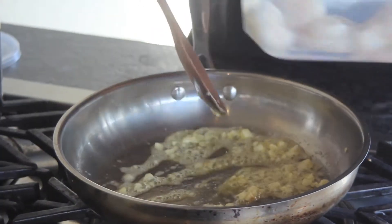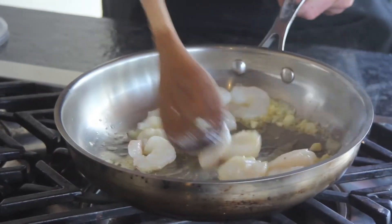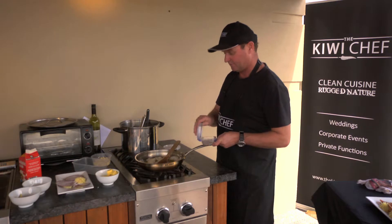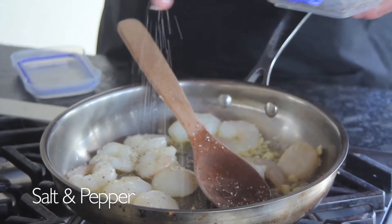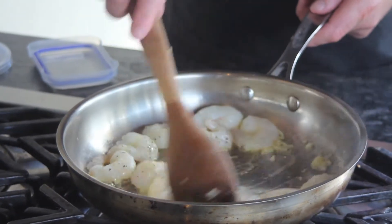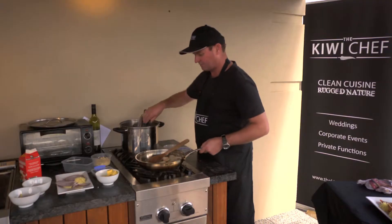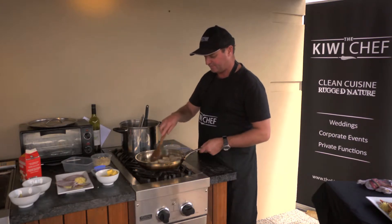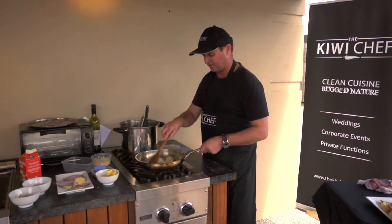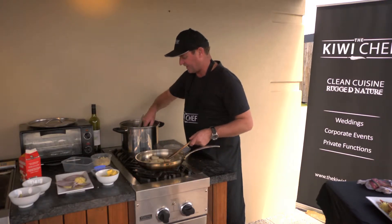I'm just going to plump that on there and give it a quick stir around. I'm going to add a little bit of salt and pepper. You only have to heat this stuff through to cook it — you really don't have to get too carried away with it. I don't need to stew it forever.